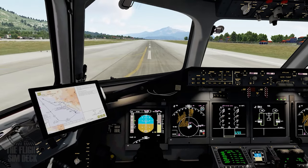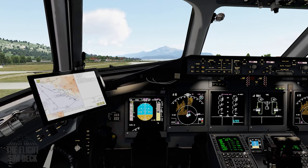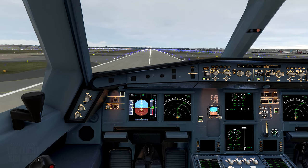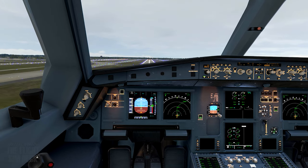It all comes down to perspective and knowing where to aim looking out the window. And once you master the centerline technique, it will carry over into any aircraft you fly. Now we're talking about a static view on your computer monitor, which is different from the 3D view you have in real life.